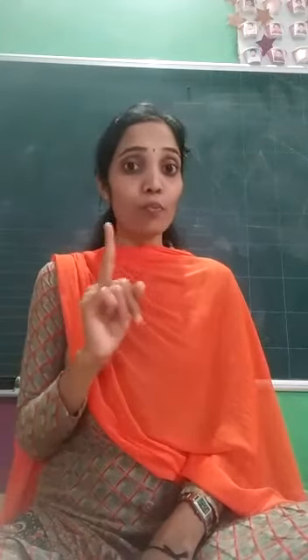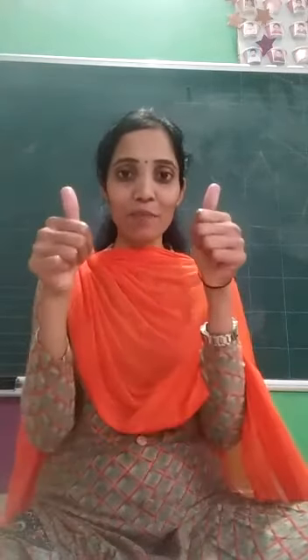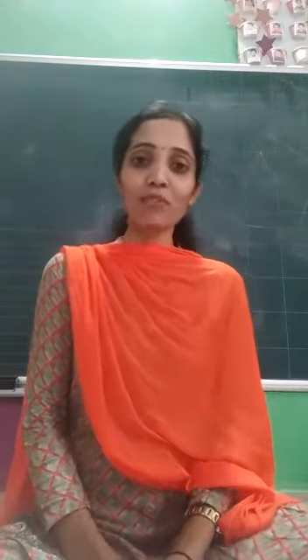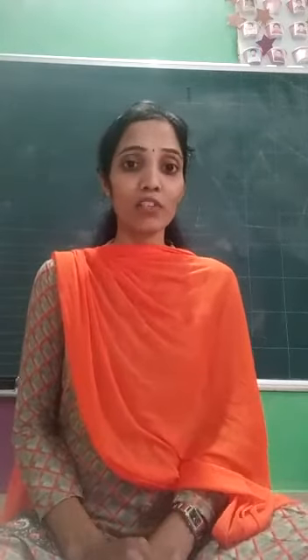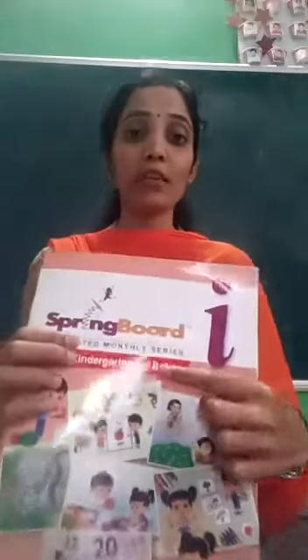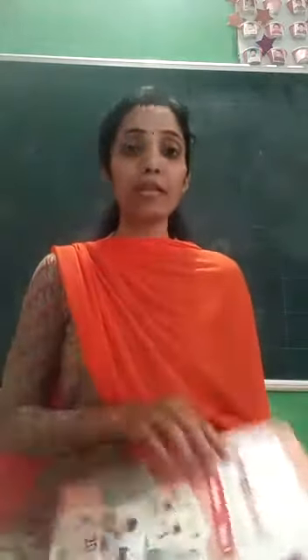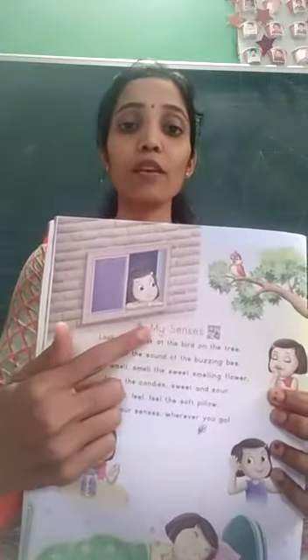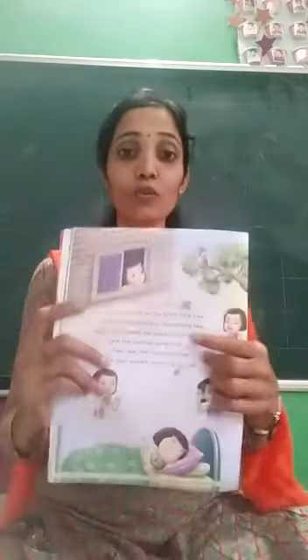Now children, take out book number 1. This is our book number 1. Now open page number 12. Yes, this is our rhyme, and the title of our rhyme is 'My Senses.' Today we are going to learn this.